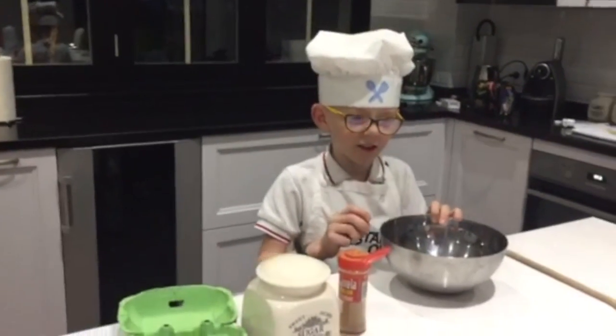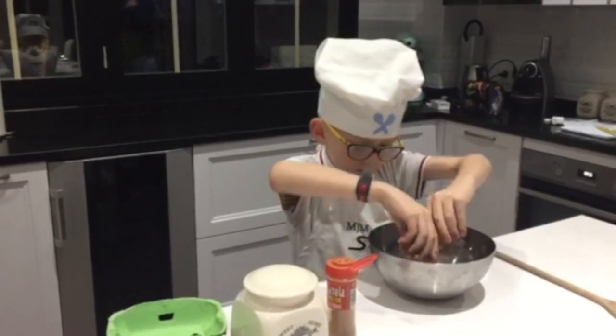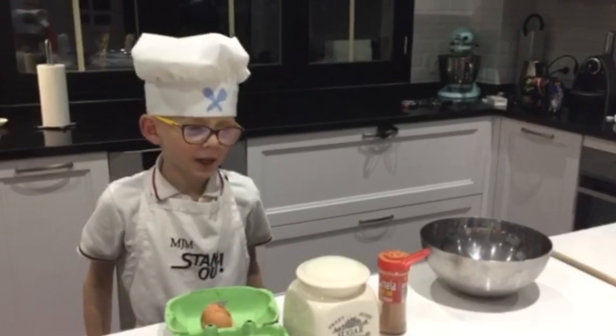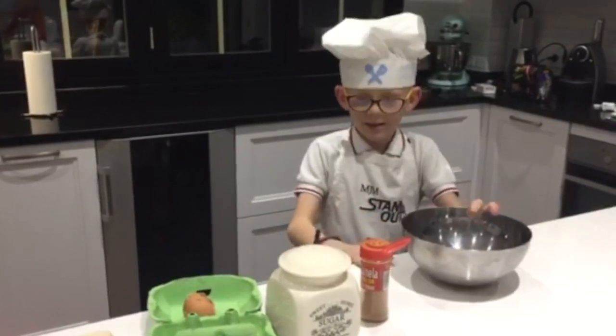First, you've got to crack the egg in the pan. Wow! Second, you mix it up.